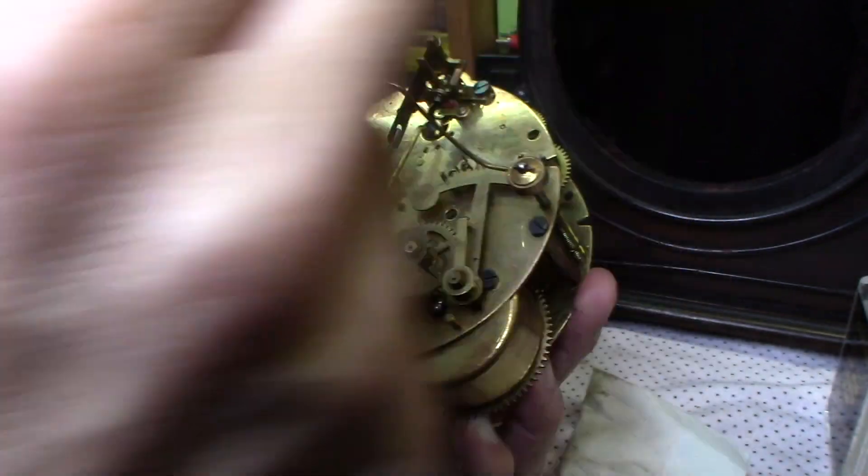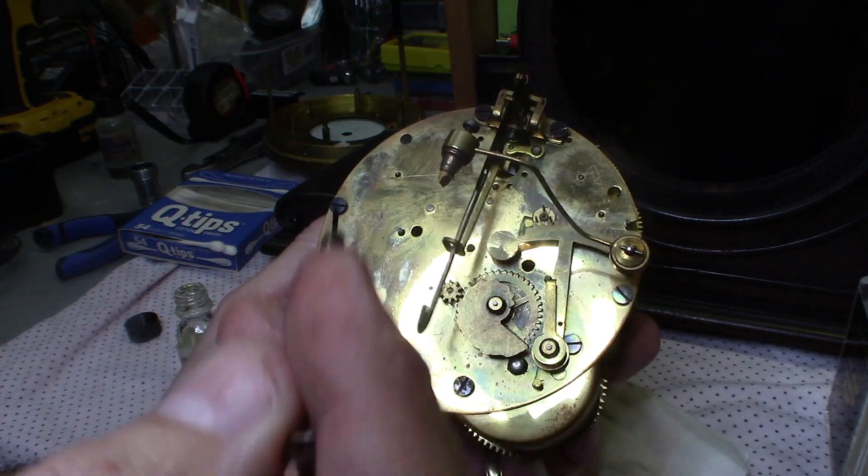Do you ever go to an estate sale and pick up an old clock but it doesn't work? I'm going to teach you how to oil it. In this video we're going to take this clock apart, oil it, and I'm going to show you how to do it.